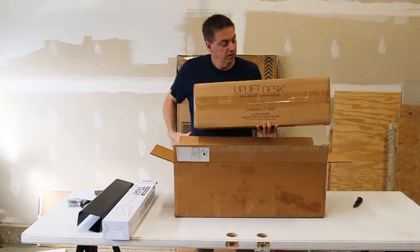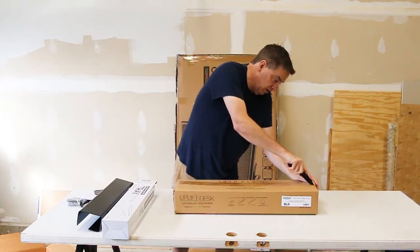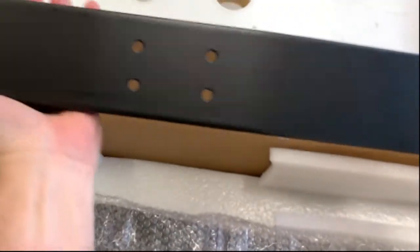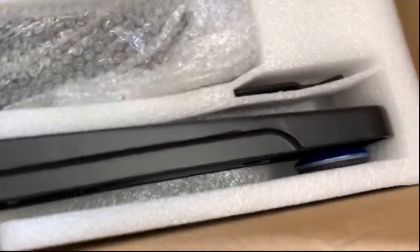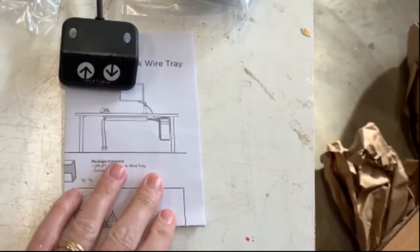According to this, this is the feet for the frame itself. Let's take a look real quick — be careful not to dig too deep into the box. Here are the instructions and the actual feet, so the motor that we saw earlier would attach to these, and then we get things set up and ready to go. And the grommets, and the plow switch.